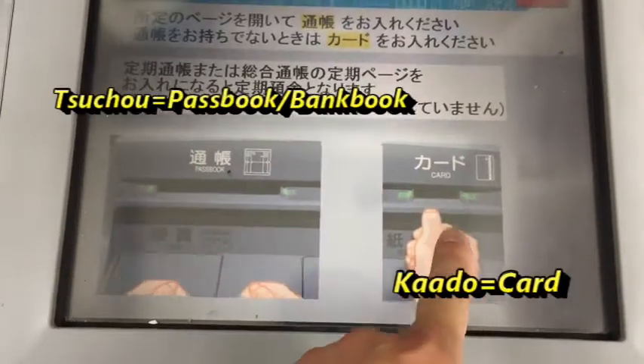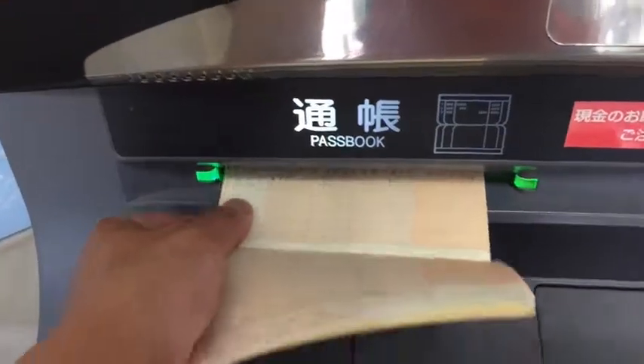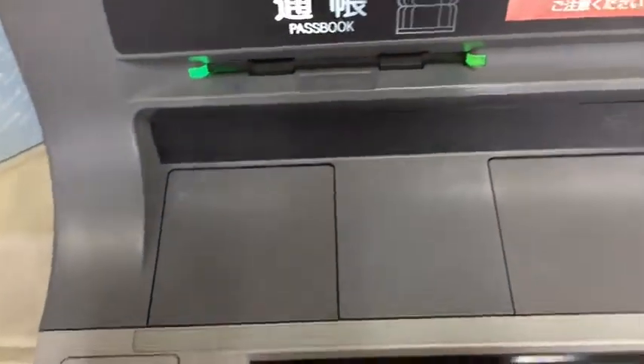Here you have an option either to put your ATM card or your passbook or your bank book. As you can see, I chose my passbook.